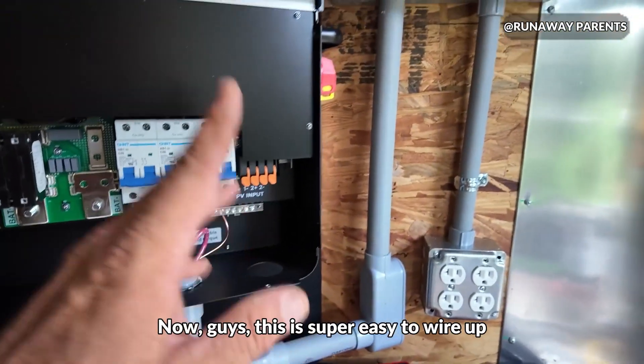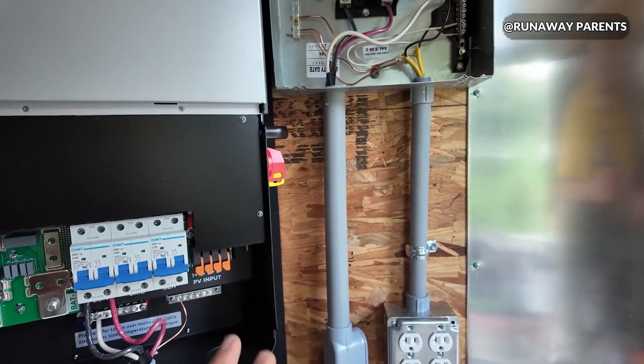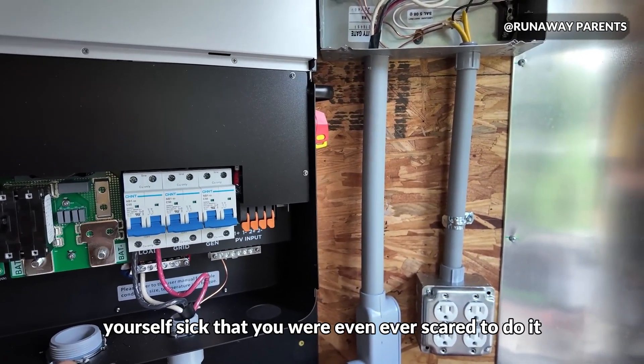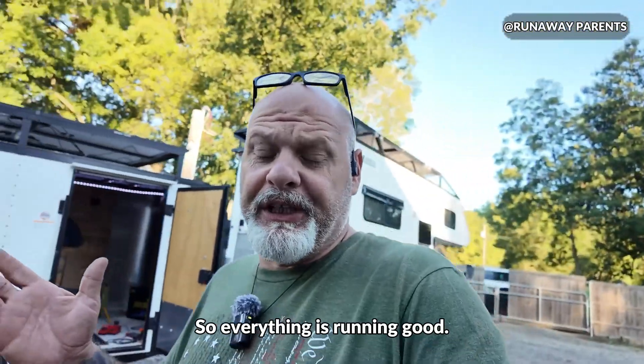This is super easy to wire it up. Do a little research — this is so incredibly DIY. After you do it a few times, you make yourself sick that you were ever scared to do it. She is wired up, fellas. Everything is running good.